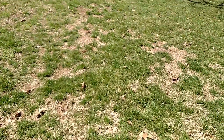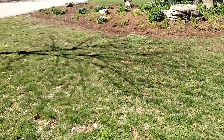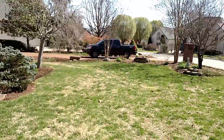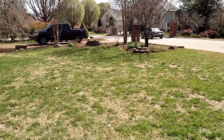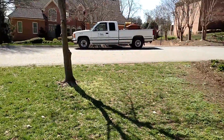We're going to start with a soil test, make some soil corrections, and do an interim treatment or two this spring to bring the lawn up to a higher quality between now and summer. That's the plan. We're going to get back to MC later on this evening or in the morning about what the plan will look like.